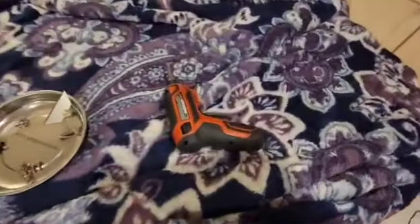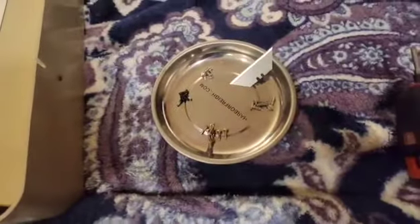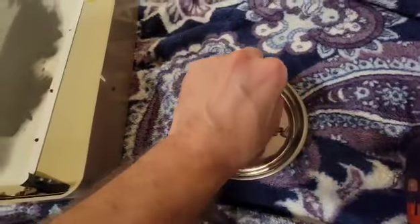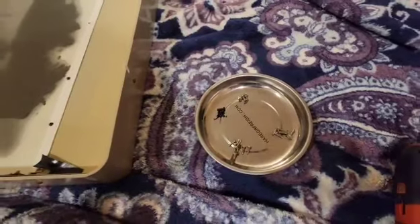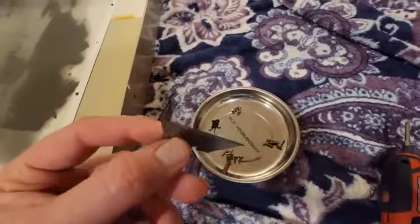Pretty much what you're going to need is a screwdriver — you can use a handheld one too, but I like using this one. Some kind of a bowl. I like the magnetic bowls just because they're magnetic, and with little kids and dogs around the house, the last thing I need is for one of them to eat one, so it just helps me keep track.